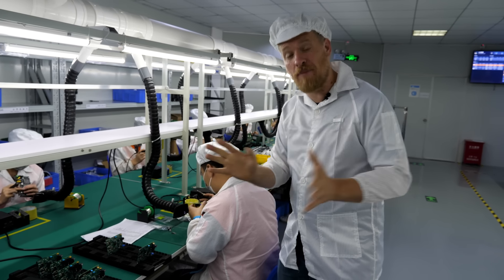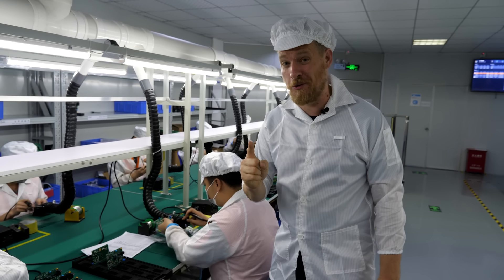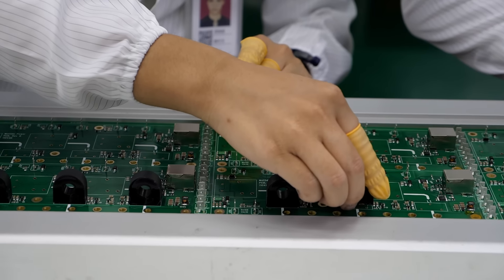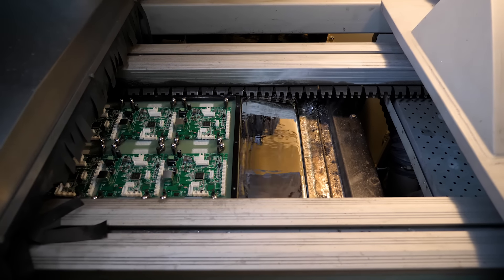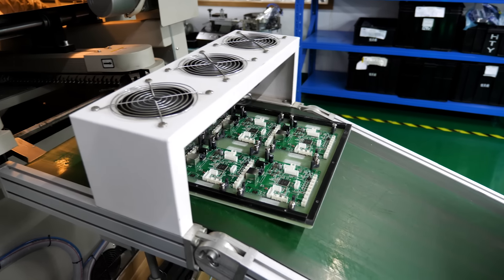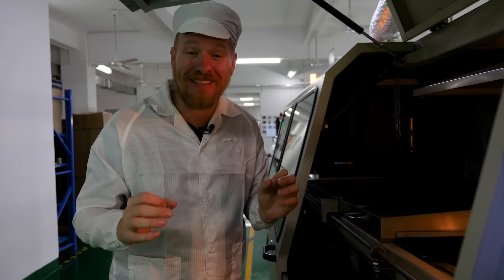But what happens when you're making hundreds or thousands of boards with many through-hole components? Workers all stuff different through-hole components into the board, each doing one or two component types. This is the cool part: the wave soldering machine. It's a giant pool of liquid solder. The boards travel over the top of the liquid solder, and a wave of liquid solder splashes on the bottom of the board, sticking to the metal pads and the metal legs of the components, creating nice tent-like joints. It doesn't stick to the green solder mask, which causes the solder to run off like water droplets on plastic, so it only sticks where you want it.